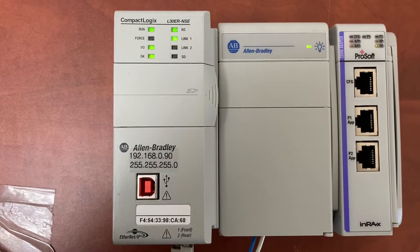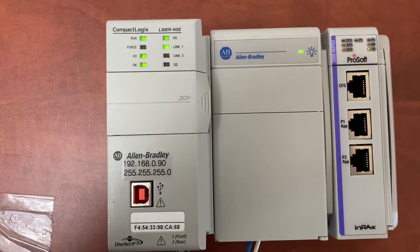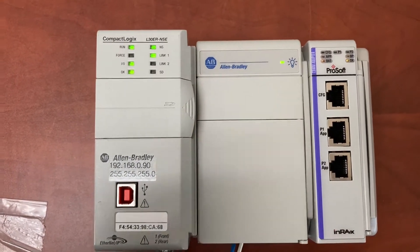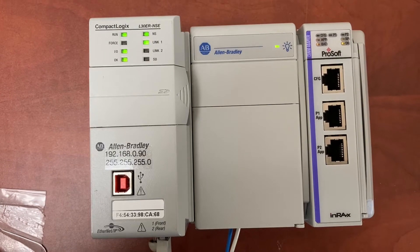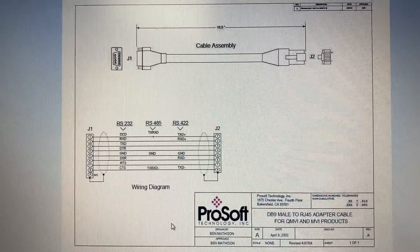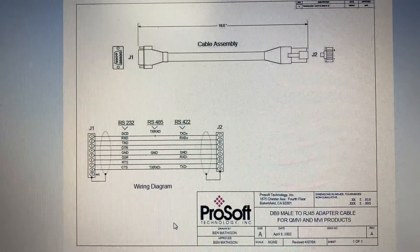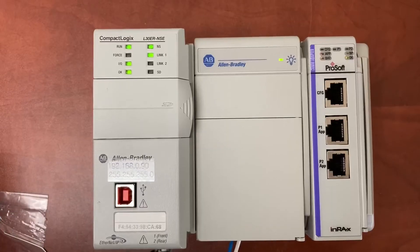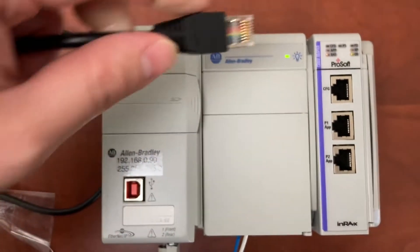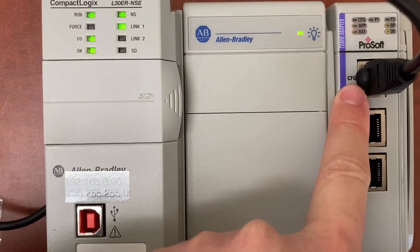To download a ProSoft configuration builder project file from computer to the module using this port, I will have three cables. The first cable is cable 14, RJ45 to DB9. The RJ45 end will plug into the configuration port.